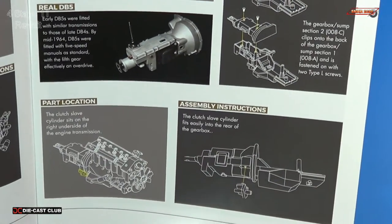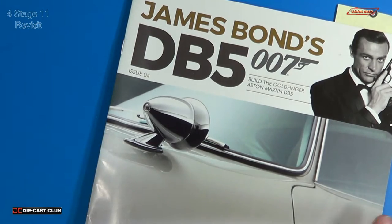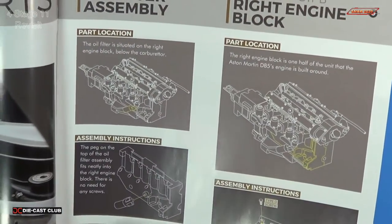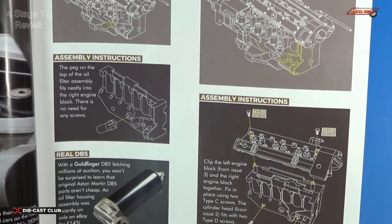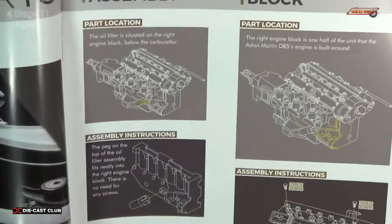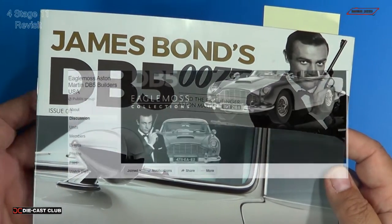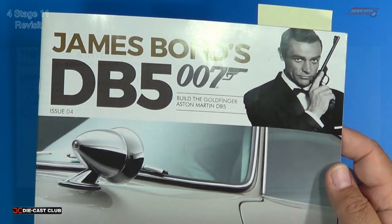That assembly is actually located in issue 4, which is where we put the two engine halves together — that's stage 11. In stage 11, we put the two engine halves together and then put the top of the engine on, and nowhere does it show to put the transmission in. However, it does show a transmission in the picture. So that was totally missed in the instructions. I will upload a version of the instructions I found on the internet for the fix, and if you head over to my Facebook group, you'll be able to download those and make the correction.